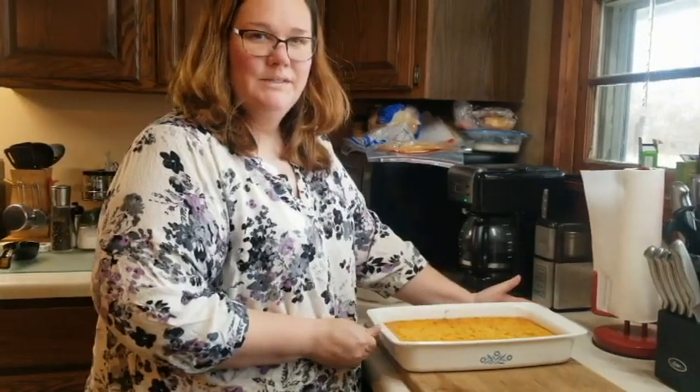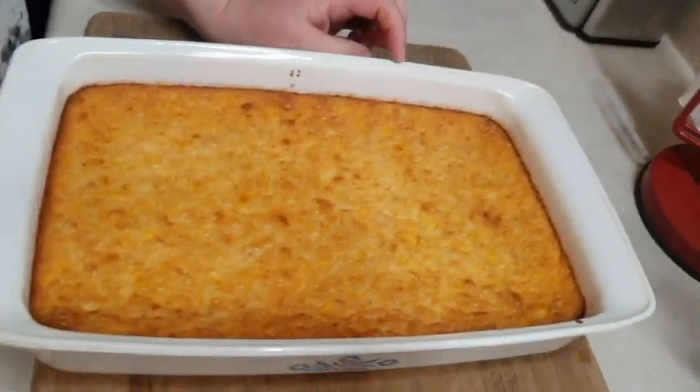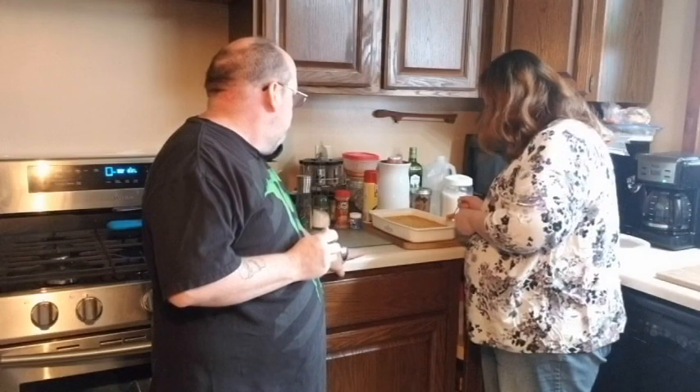It's done, it's out of the oven and it's cooled for a little bit. Let's see — it's nice and brown, golden brown on the top. We're going to try it, a little corn pudding here. Looks good.